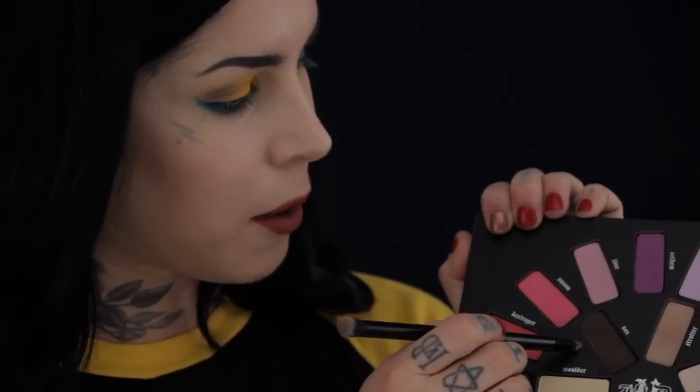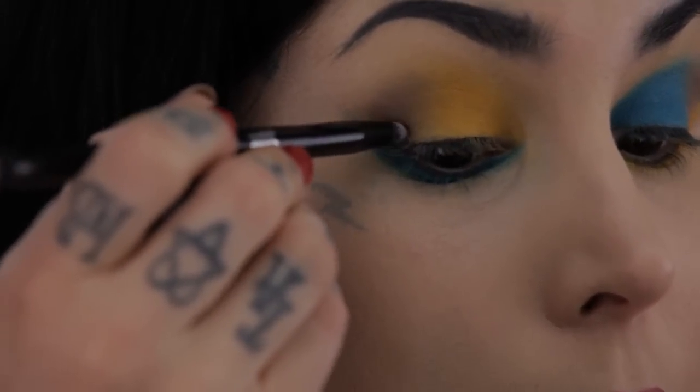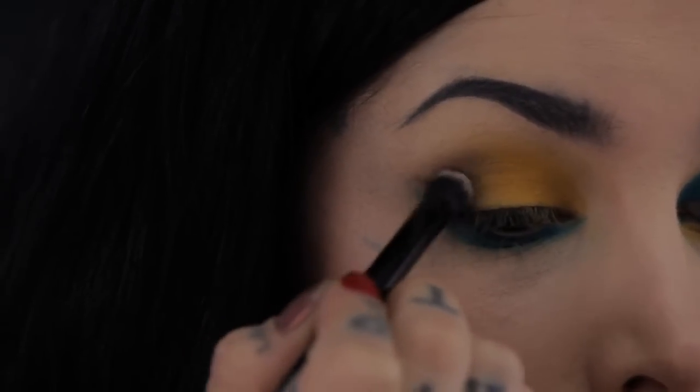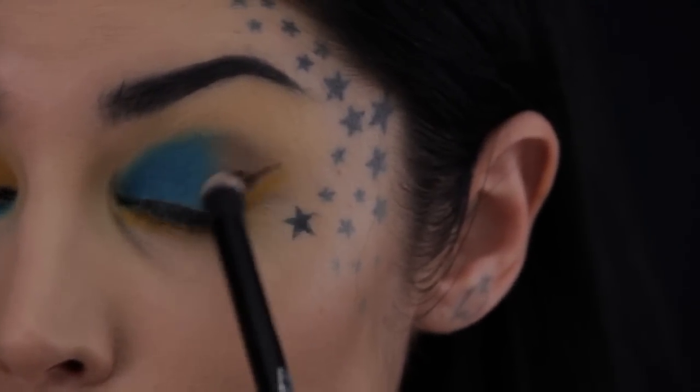I'm gonna use this really nice dark brown called Box and just add a little bit of that on the outer corners. Then flipping over to the other side, I'm gonna use the dome side of the brush and just blend that into the existing brown.